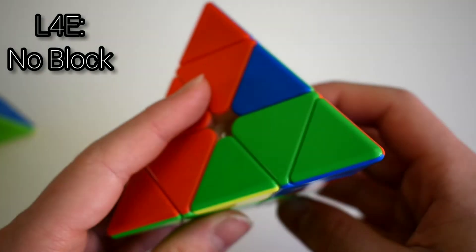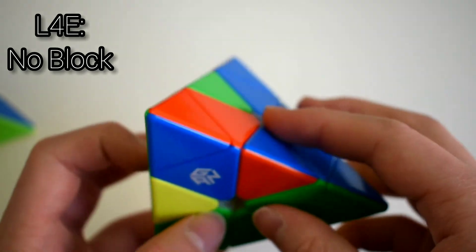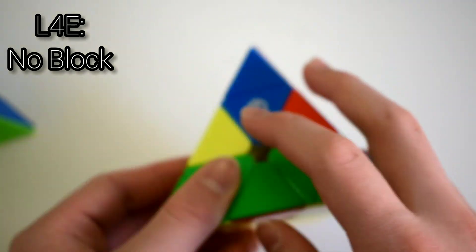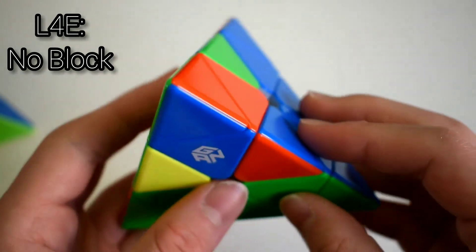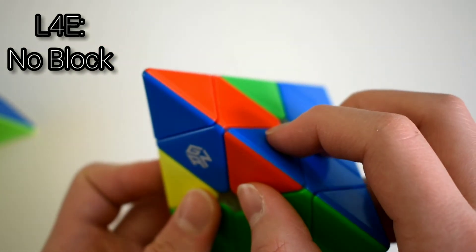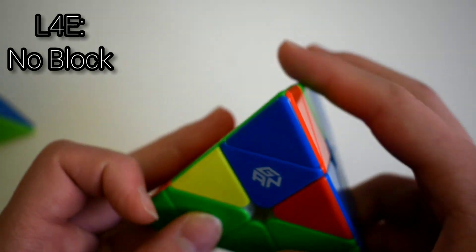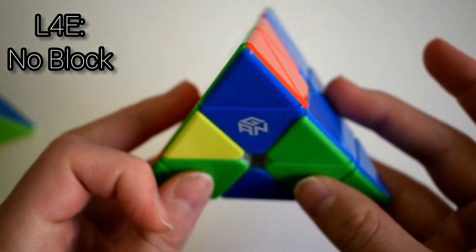For a lot of these cases there are pseudo blocks — they look like blocks but they're not, because the edge that's part of the block is the edge you want to insert. So you don't treat it like a block. This is the flipped edge, so it's the same exact case as the other one. Just do intuitive L4E: this edge needs to go up, and then just insert.